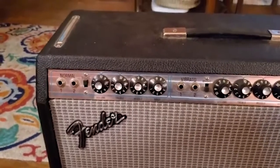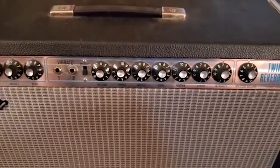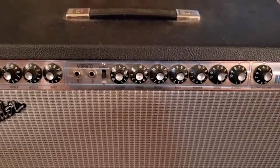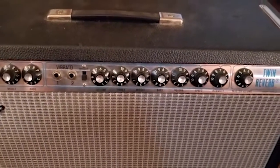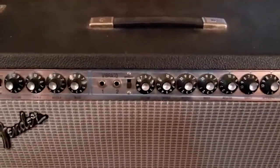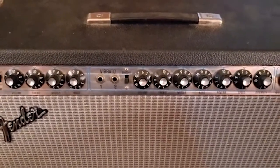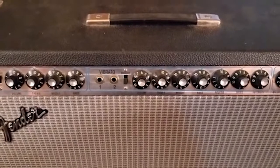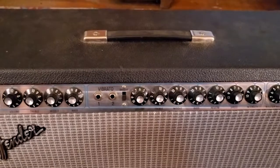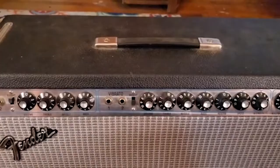Of course you've got two channels: the normal channel, which is your clean, and vibrato. As far as I understand, the story behind vibrato is they were trying to mimic the sound of a Leslie speaker, because back in the 60s and 70s a lot of rock bands still used electric pianos — like the Fender Rhodes. Some of the most popular ones are the Yamaha CP-70B, the Yamaha CP-80, and of course the Wurlitzer 200A.